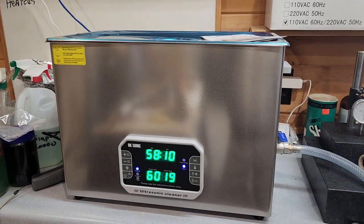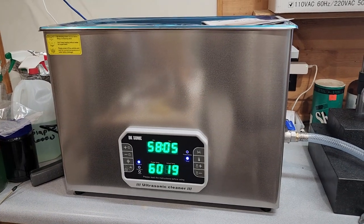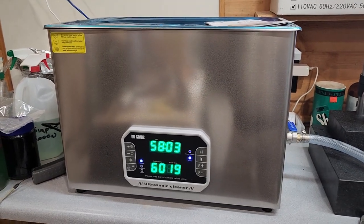I've been through quite a deal with these ultrasonic cleaners on AniGuyz. This is actually my fourth different one, fourth brand.